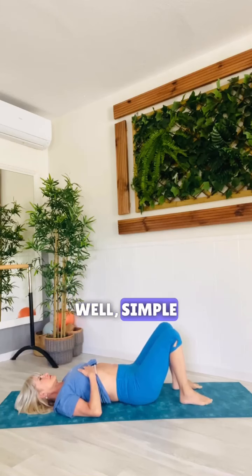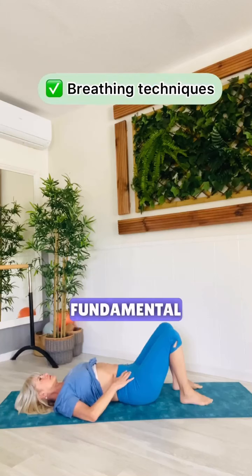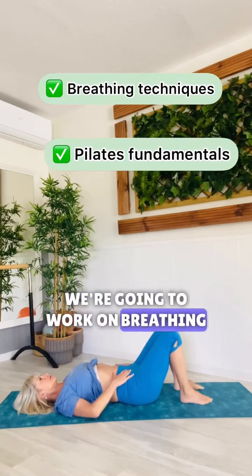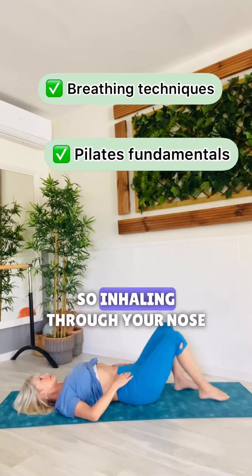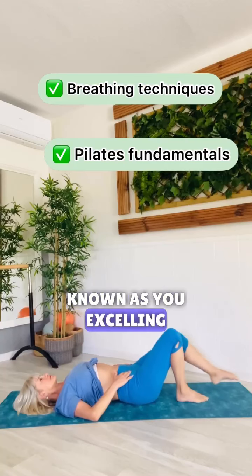So what should we do? Simple. Just lie down on your back and we're going to do our Pilates fundamentals. First of all, we're going to work on breathing. Inhaling through your nose, exhaling through your mouth, using your abdominals as you're exhaling.